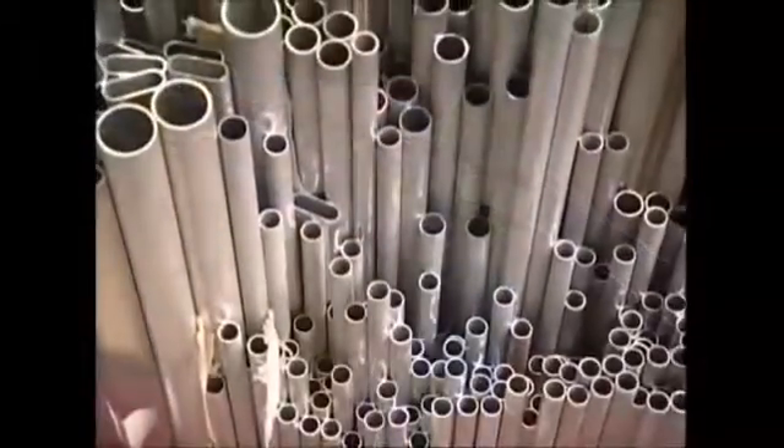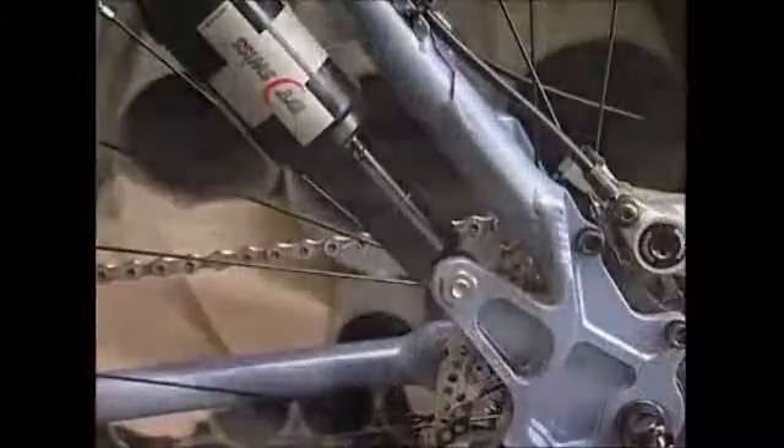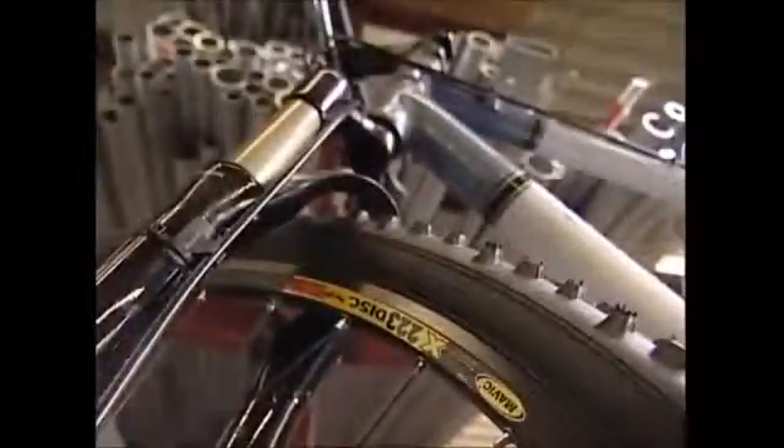A state-of-the-art mountain bike starts life as a pile of aluminium tubes. This manufacturer makes bikes to order, so each frame can be customised to the measurements of its future owner.